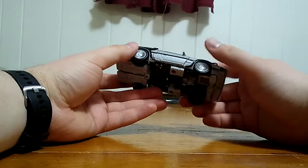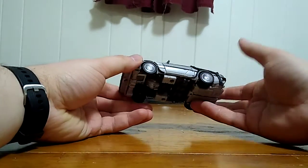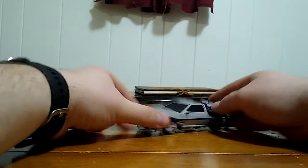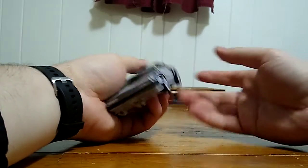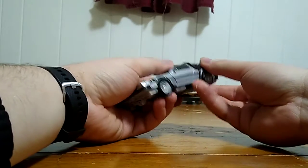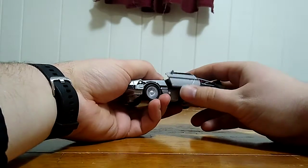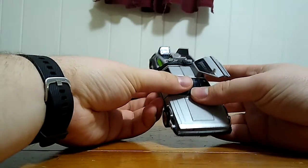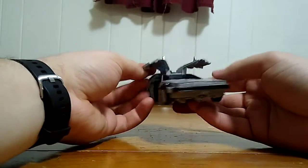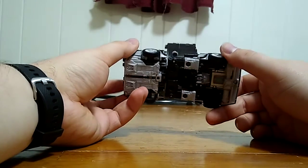That's pretty much it for the vehicle mode. The last thing to share — which also ties into the transformation — is the doors. The doors can actually open up to the sides, like they do in the movie. Pretty cool. So we'll leave him like that and get on with the transformation.